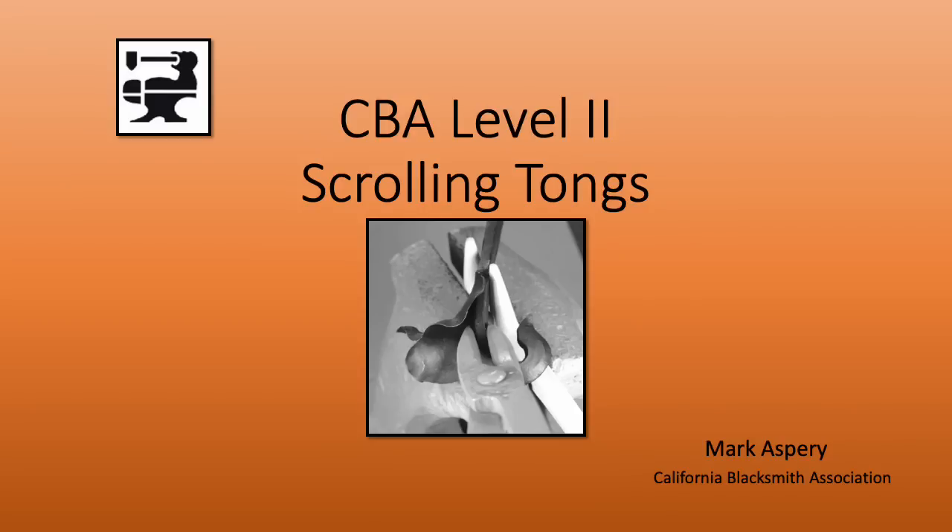Welcome to another CBA Urbana level 2 curriculum video. For this session I want to look at forging a pair of scrolling tongs from inch by 3/8 flat stock.